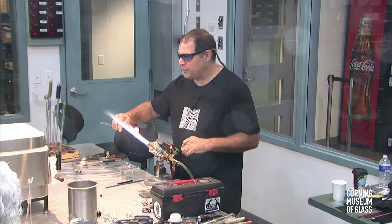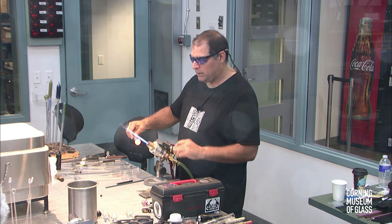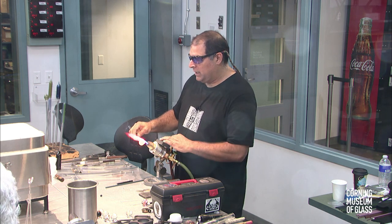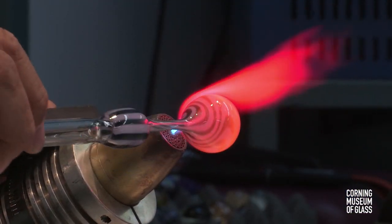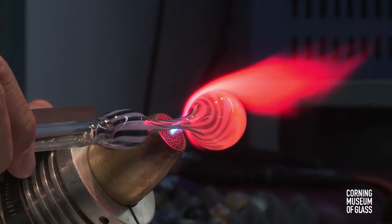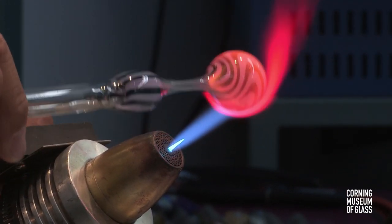Some people find that to be an advantage or disadvantage on the torch, depending on what you're working on and what style you work. I've worked on one of these torches now for about 25 of the 27 years I've been blowing glass, so I'm very comfortable with them and they are good torches.